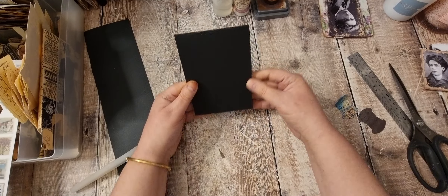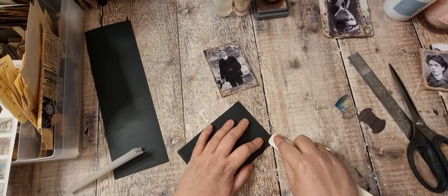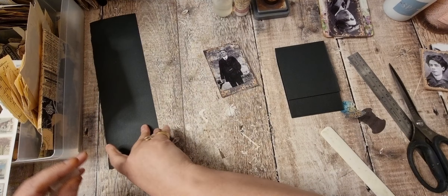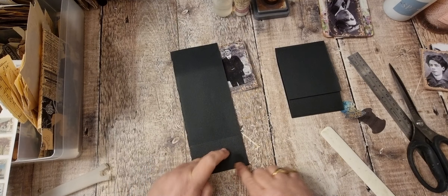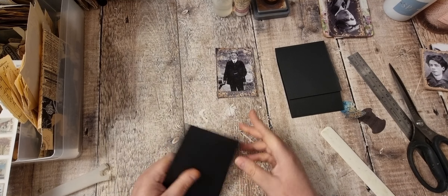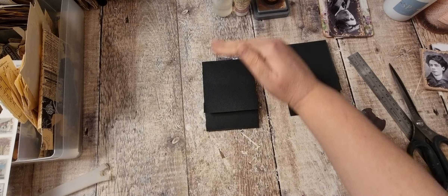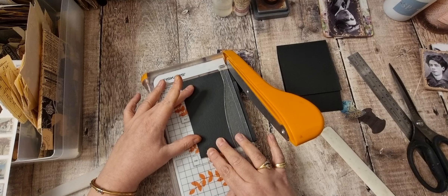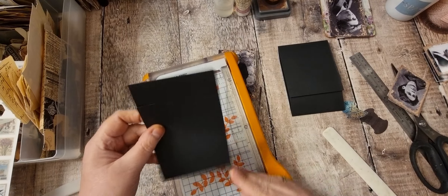I'll probably get the trimmer out and just trim those sides, so I'll just go down like so. I don't think that's straight but I think it will be once it's cut. I'll do the same with this one. This is nice linen paper card from Tonic Studio — I think they call it jet black. I'll cut that down as well. Yeah, that'll fit fine.